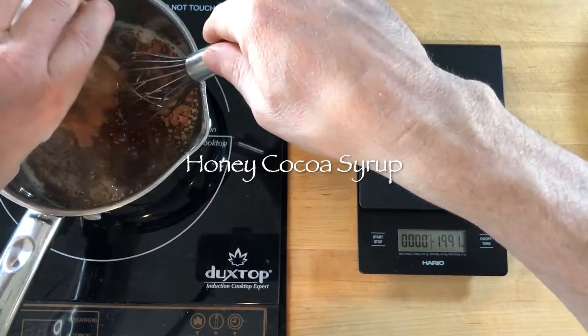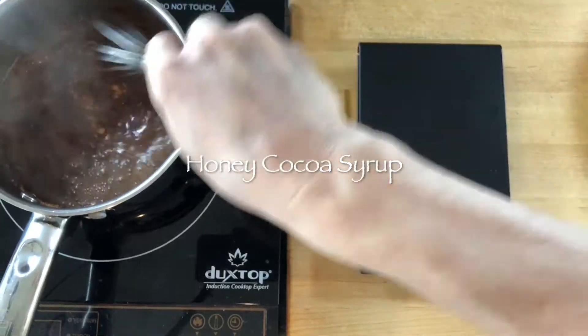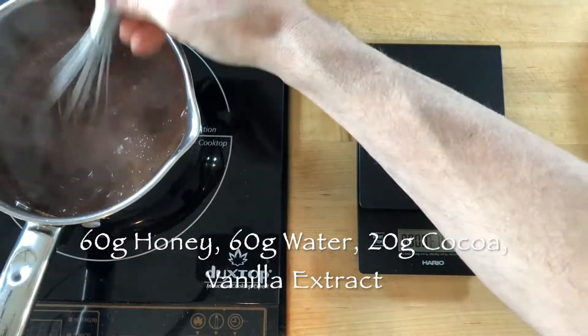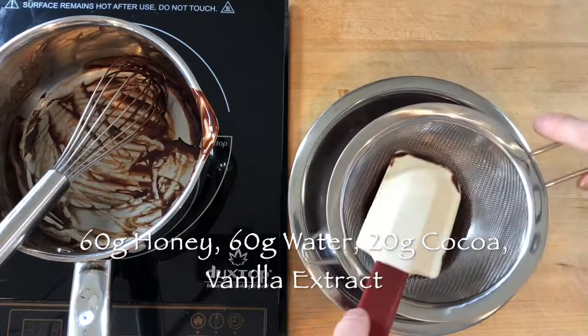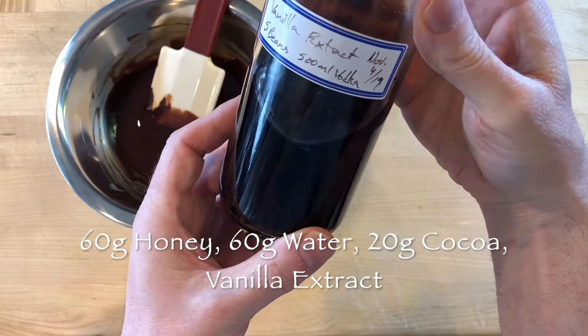To make an all-natural honey cocoa syrup, simmer 60 grams water with 60 grams honey and whisk in 20 grams cocoa powder. Continue to whisk for about 30 seconds to combine the cocoa into the syrup. Then strain out any remaining lumps and add 5 milliliters of vanilla extract.